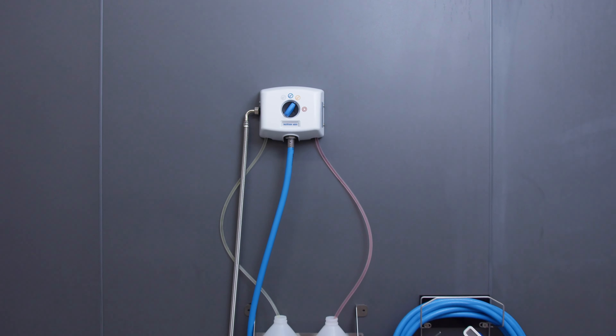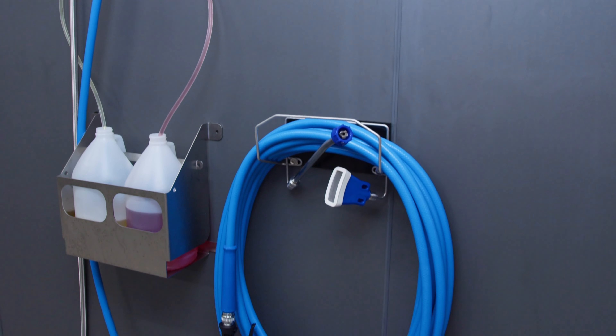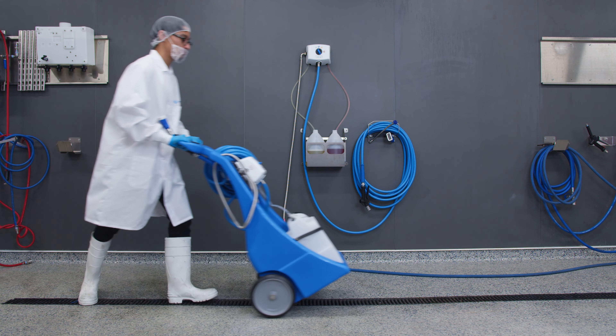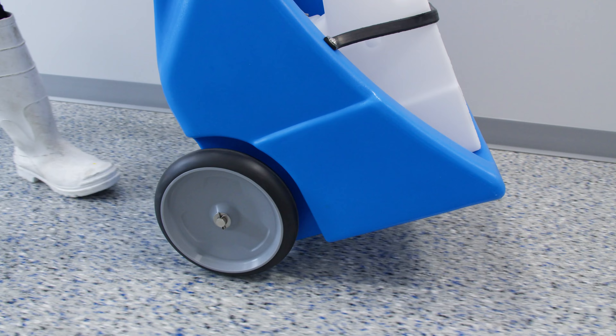The small footprint allows it to fit into any space. When wall mounted, the included 50-foot hose provides plenty of reach. If you need to go mobile, the NOMO can also be mounted on a cart, so you can take all that cleaning ability on the go.